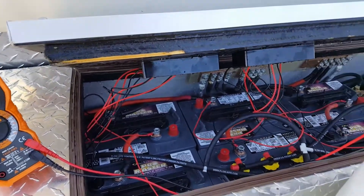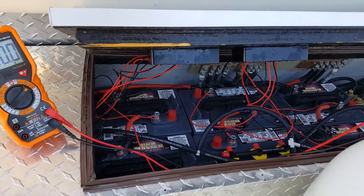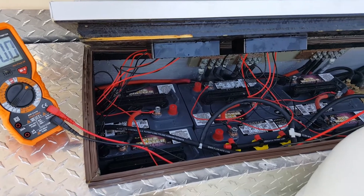I think these things are doing a pretty darn good job and for, what, $140? It certainly seems worthwhile.